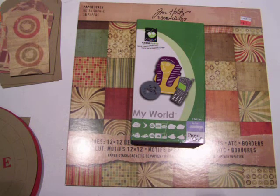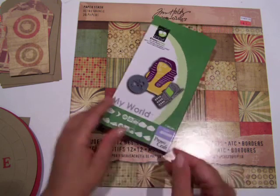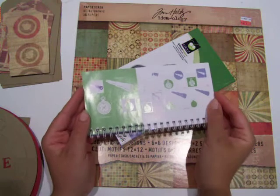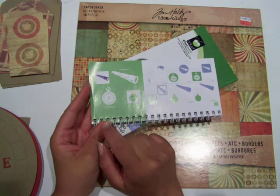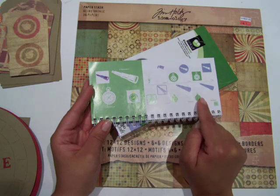Hi guys, it's Monica with Scraps Saturdays, and this is my new project for this week. I'm using the My World cartridge again and I will be making a compass that's on page 22. I use the regular feature, the shadow feature, and the blackout feature, and I also cut out the layers.